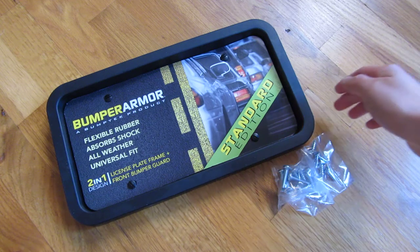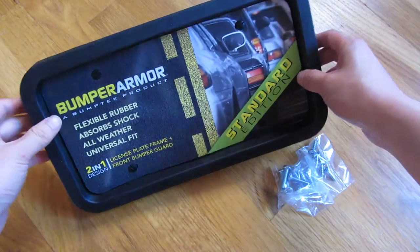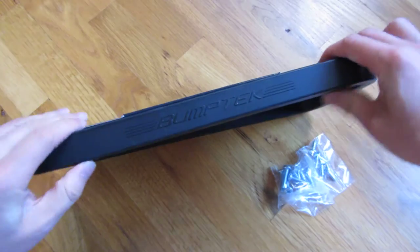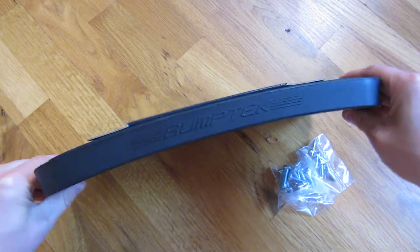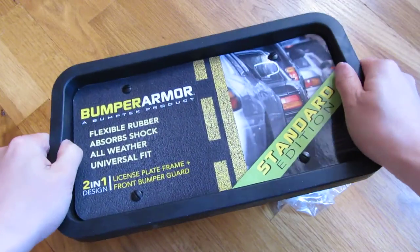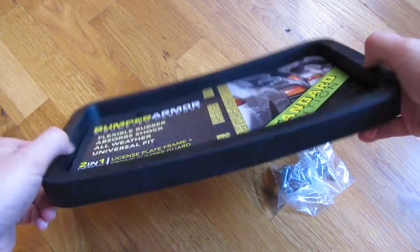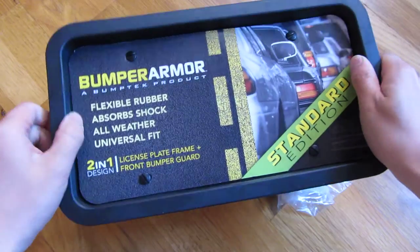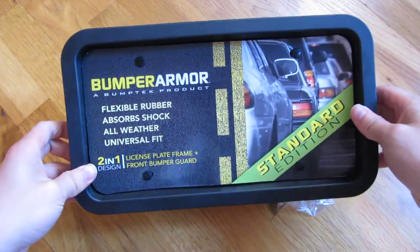Hi, so what I'm reviewing here is the Bumper Armor Standard Edition Bumper Guard License Plate Frame. This is rubber, and if I bend it, you can see it's really hard rubber. I have other videos that compare two other ones side-by-side to this one, so definitely take a look at that video to see the differences between various types of bumper guards.